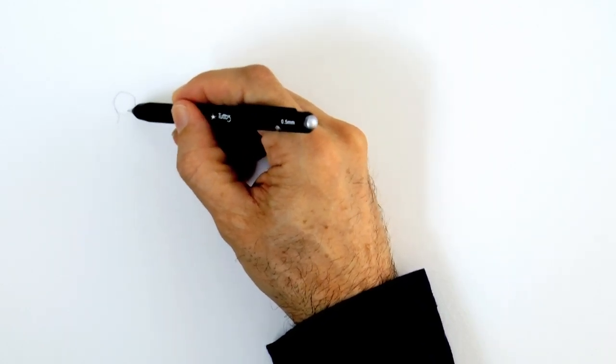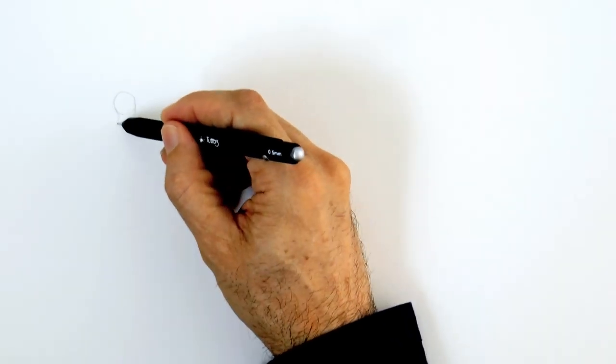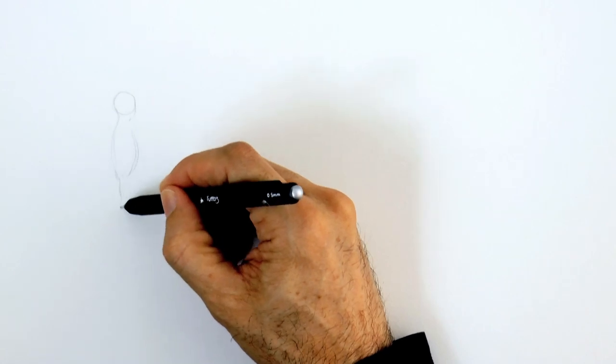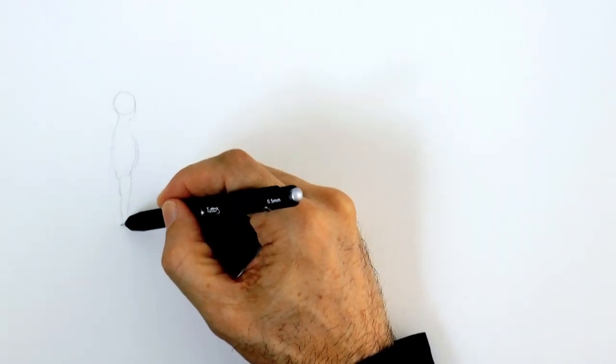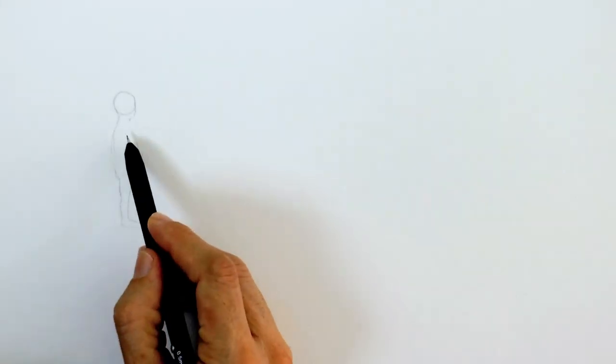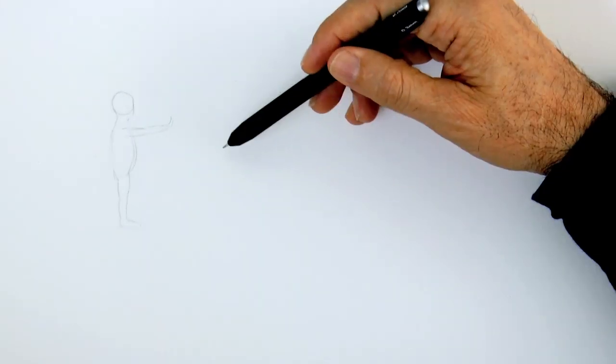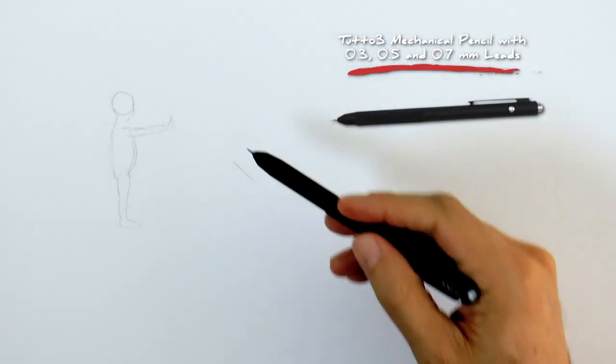First I drew a circle for the head and a line for the face. Now let's make an oval more or less for the torso and the legs, like so. The arm will be extended forward, and now let's sketch the tiger.